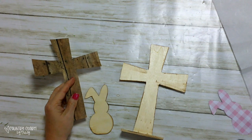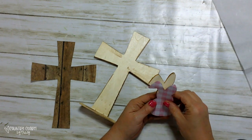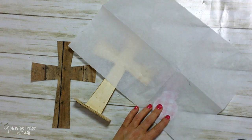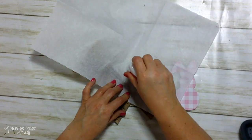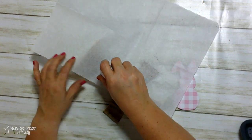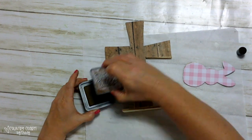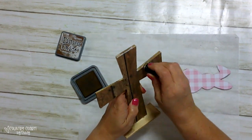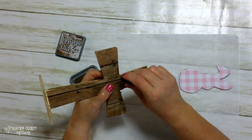I'll use a mini iron — I'm just using my Cricut mini heat press, which is something I have on hand. I match up my paper to my wood cutout, use a piece of parchment paper, and then just iron it on. I do the same thing with this cross, making sure I get all along the edges. Then using my distress ink and a finger dauber, I go around the edges just to give it some distressing, shading, and shadowing for my cross.